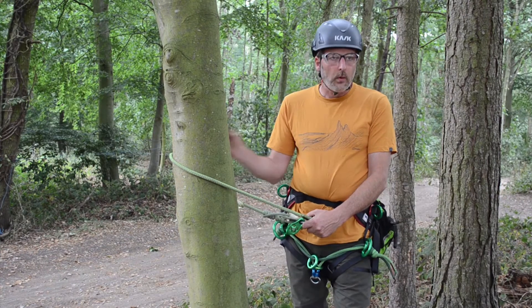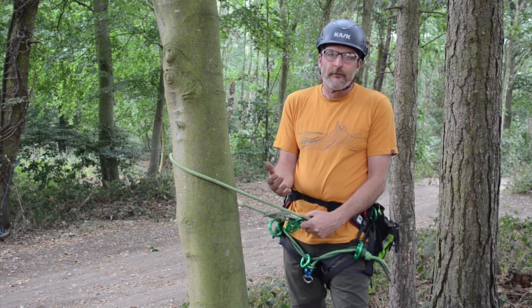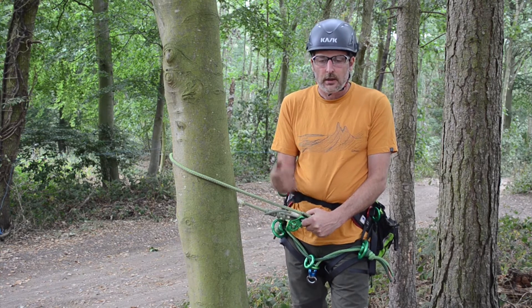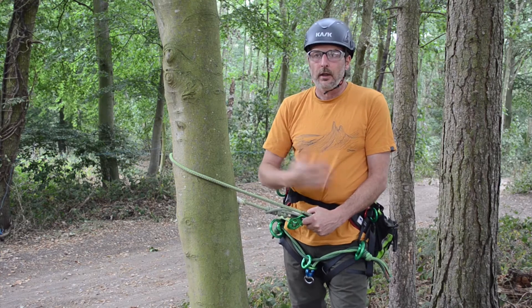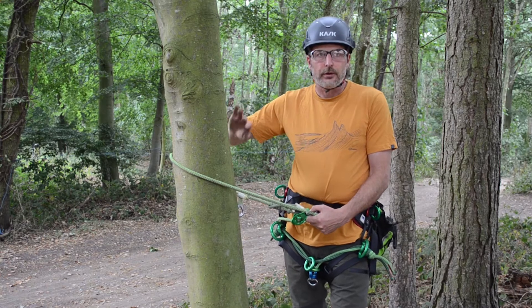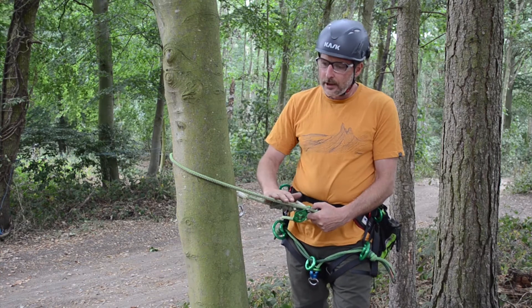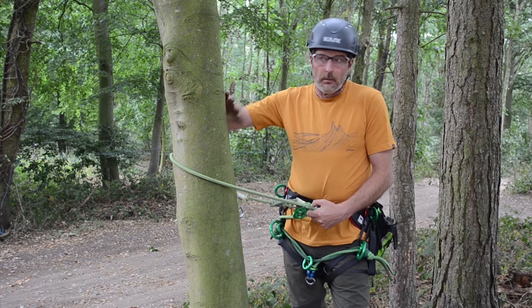As we're climbing a pole or a tree, we must leave the ground with three viable systems. This allows us to do our changeovers and move about the crown. Just to look at making some viable closed systems — be that for a lanyard or for your main climbing line on a pole in this case.